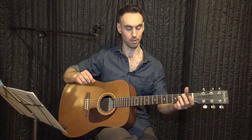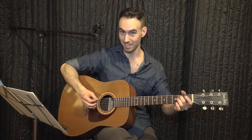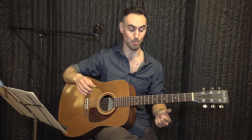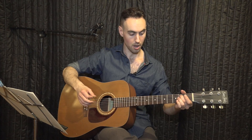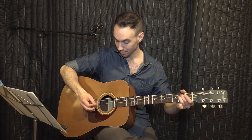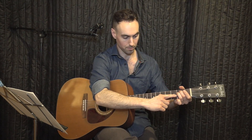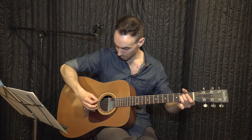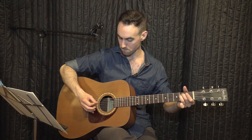Some issues you might encounter with your left hand are string buzzes. That sound — pretty much all the time that means you're not pressing hard enough, so you've got to press a little bit harder to get a clear note. Fix that and you'll get it clear.